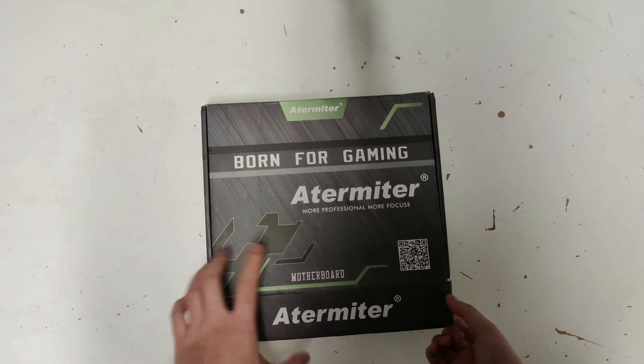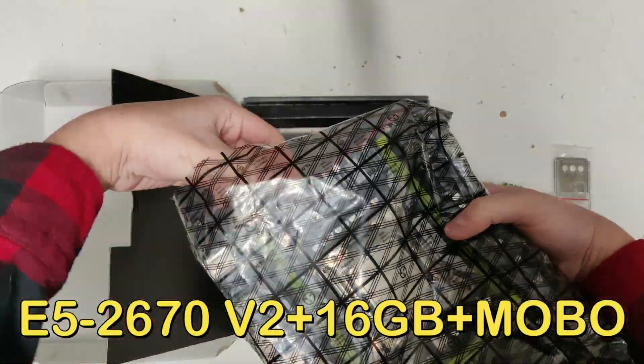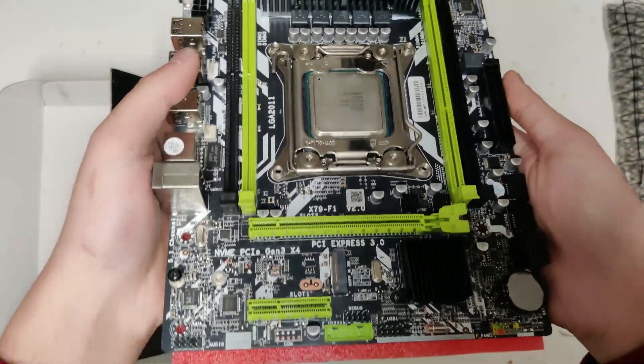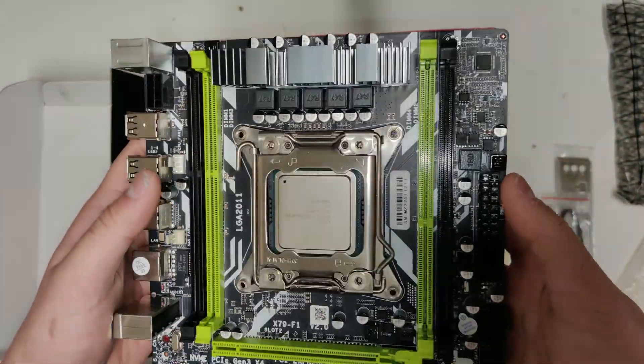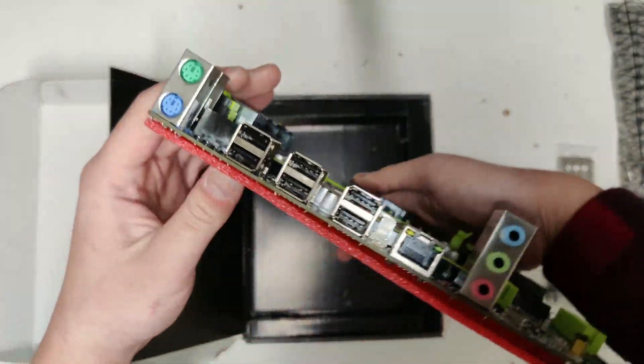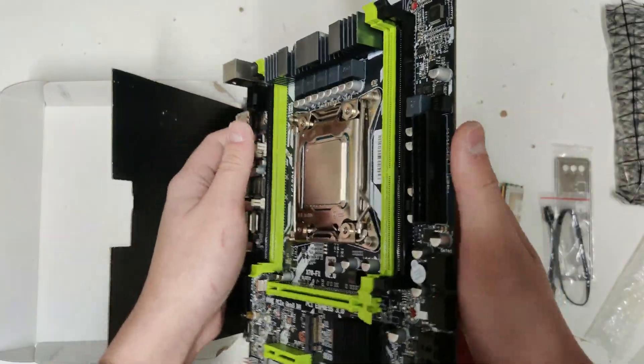Hey, what is going on everybody? Welcome back to the most underrated tech channel. What I have here is an E5-2670V2 Xeon combo that I picked up on AliExpress for 100 Canadian dollars. But if the price alone does not pique your interest, then stay here and watch the whole video to see how it performs when paired up with 3 different graphics cards.